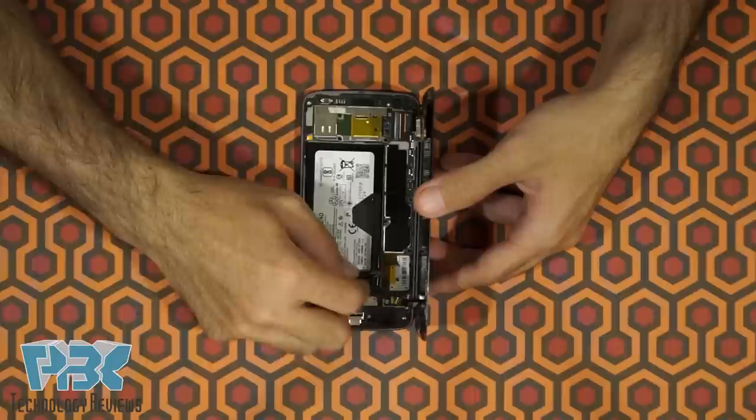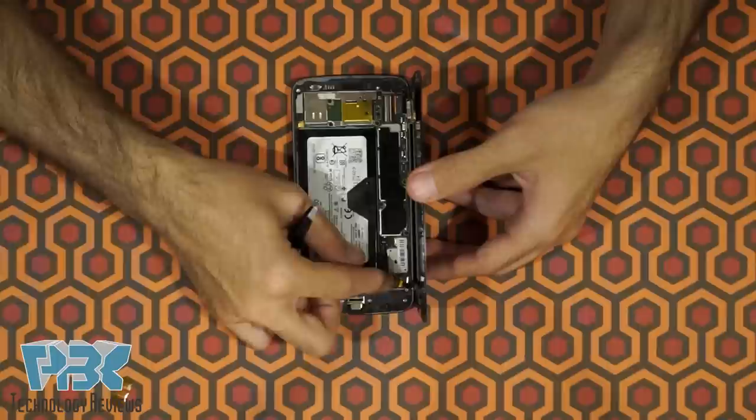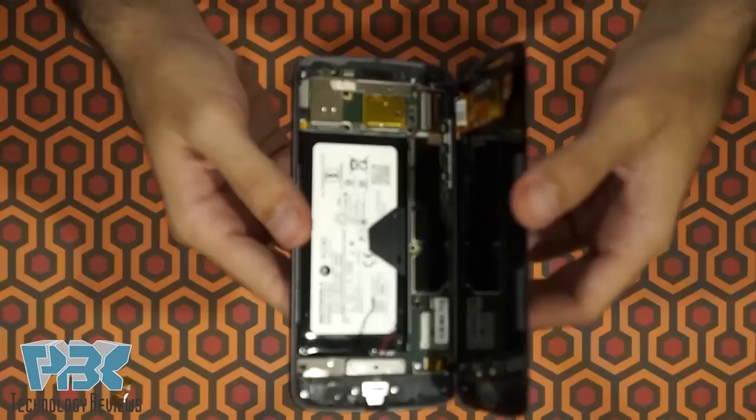Take off the plastic protector or sticker, and then go ahead and pop up the connector for the battery. Here's a closer look — it's connected right here.